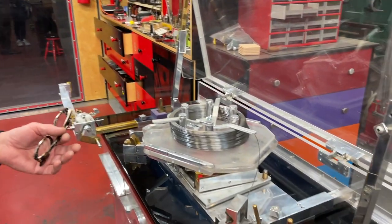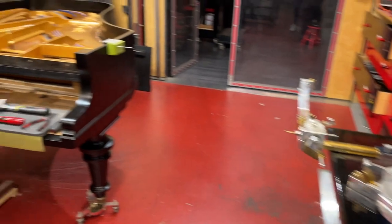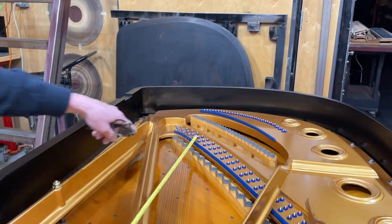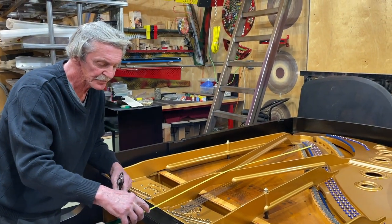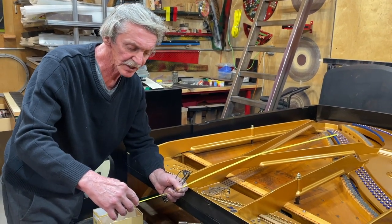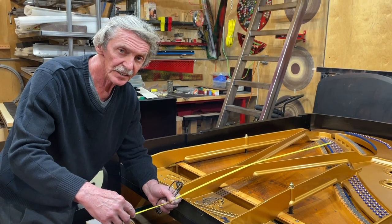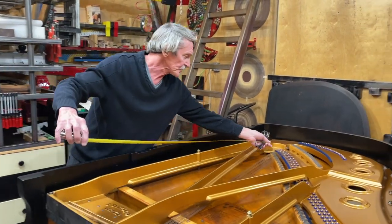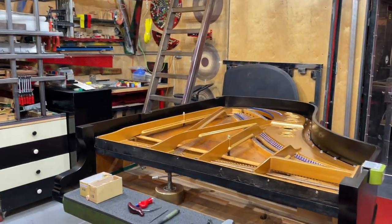Since we already have the strings set up, we need to find out how much to pre-cut them. I measure the distance to the hitchpin and account for the extra needed for the coils — about 56 inches — plus maybe eight or nine extra inches. You actually need a little more wire for making the single loop, so let's say 62 inches. I'm making six of them and they'll all be approximately 62 inches.